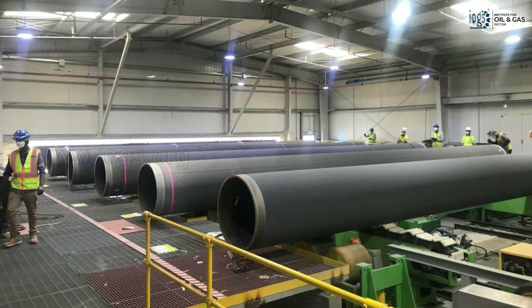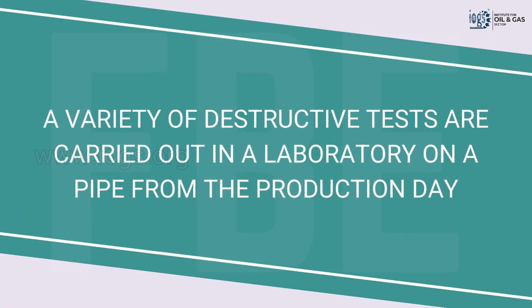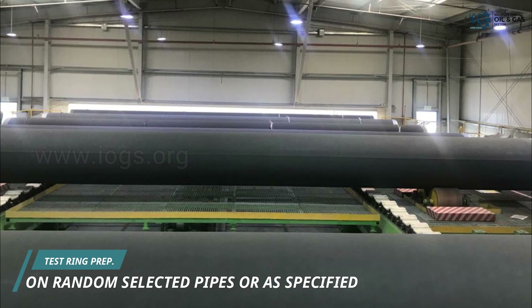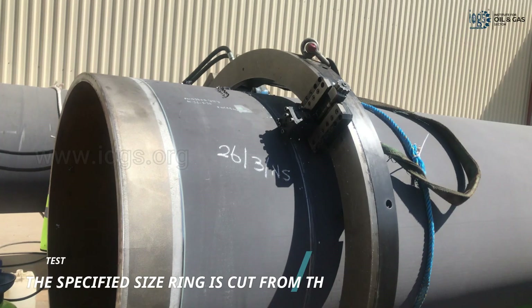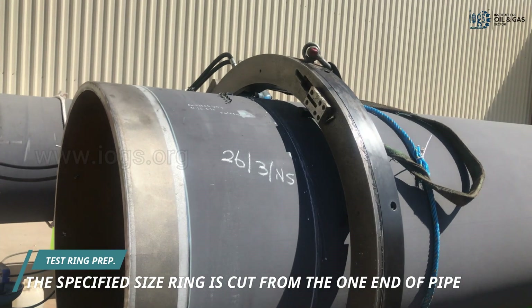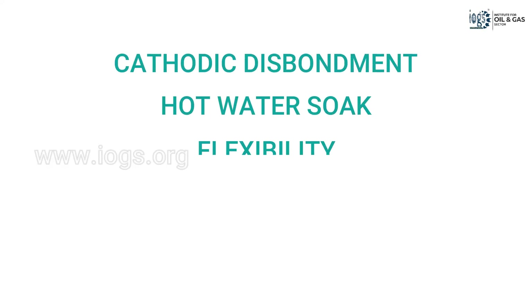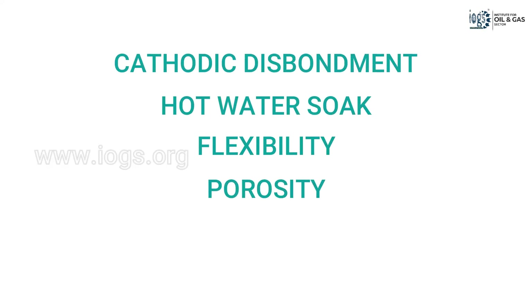Aside from the inspections and tests conducted at the final inspection rack, various destructive tests on test pieces are carried out in the laboratory. A pipe coated during production is randomly selected, and a test ring of the required size is cut from one end, then sliced into smaller pieces as required for the test. Cathodic disbondment, hot water soak, flexibility, cross-section and interface porosity, and dry adhesion are some of the most common destructive tests performed on the test pieces.